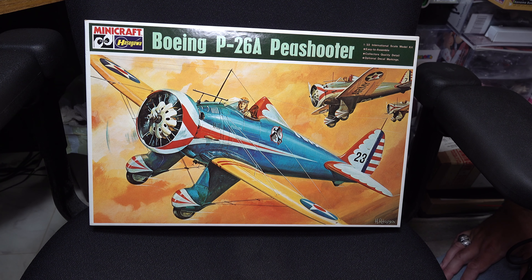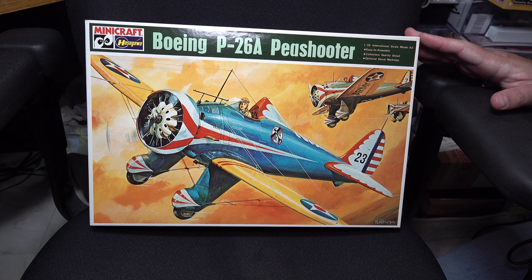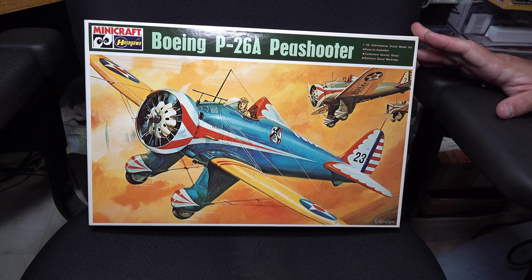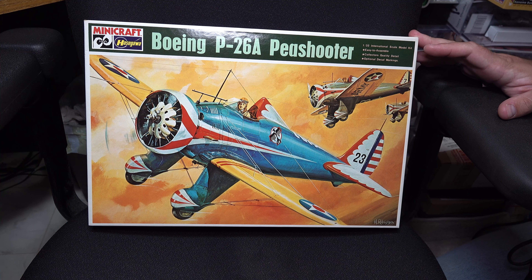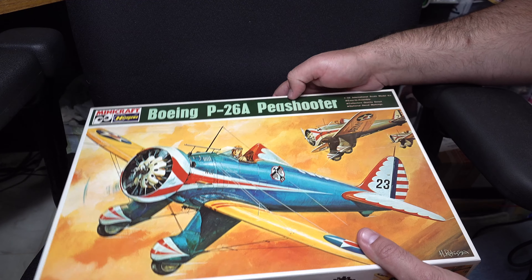Hey guys, we're back on 32nd Scale Aircraft again this week. This time we're looking at Hasegawa Mini Crafts 1/32nd Scale P-26A. Now this is an older kit — the earliest version of this mold I could find dated back to the early 80s, and this particular boxing was about mid to late 80s, early 90s. The most recent reissue I could find was from 2005. So this is something that's been out of production for a while, but let's open it up and take a look.